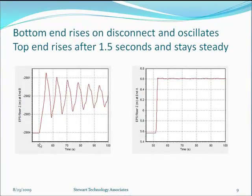On disconnect at 50 seconds, the bottom end of the riser rises from 2984 metres to above 2981 metres — nearly three metres — and then bounces up and down. It's important that it doesn't bounce back down to where it was disconnected from, otherwise it would hit the wellhead. The stretch stored in the riser before disconnect allows it to reach a higher point. The top end has risen about one metre and held steady, while the bottom end reaches a steady value approximately two metres above the wellhead and doesn't drop to less than one metre above it on the first oscillation.